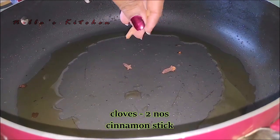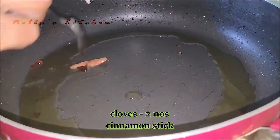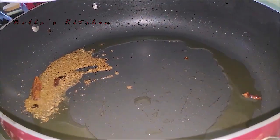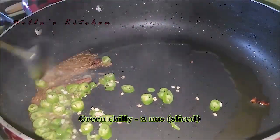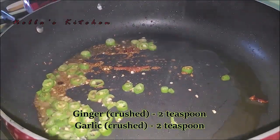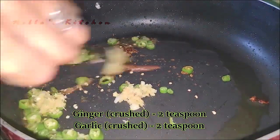1 cup of soy bean, 1 teaspoon of soy bean, 1 teaspoon of cheese, 2 tablespoons of soy bean. Add 2 tsp of ginger and 3 tsp of ginger.